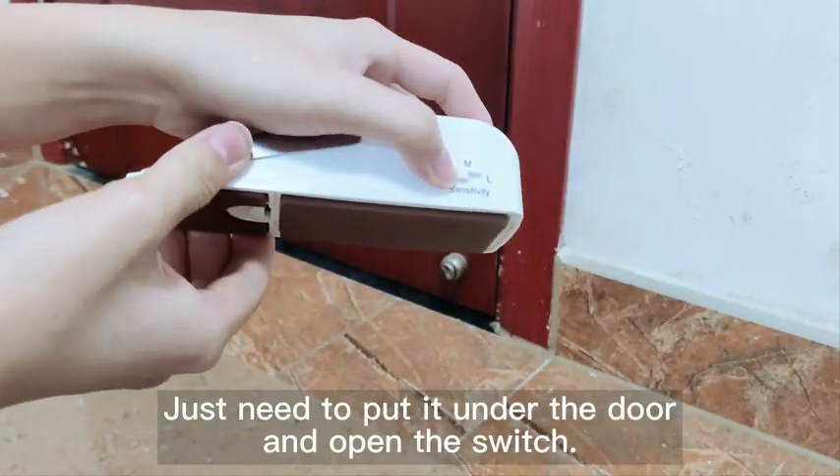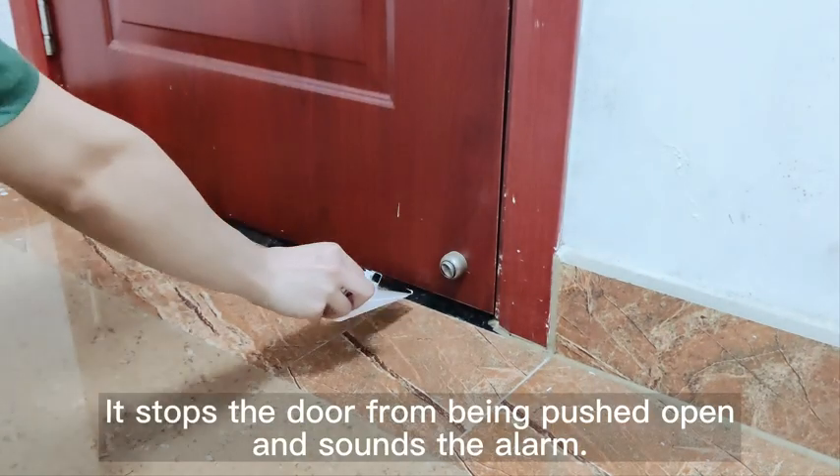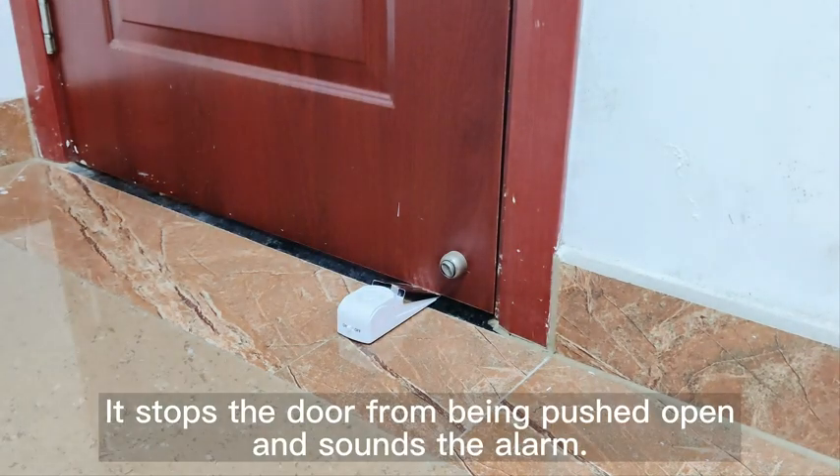Just need to put it under the door and open the switch. It stops the door from being pushed open and sounds the alarm.